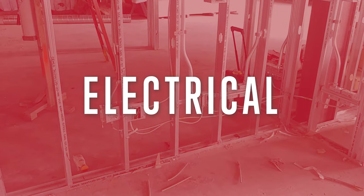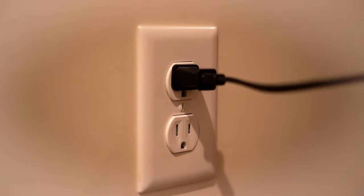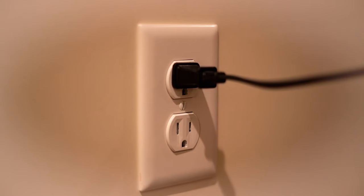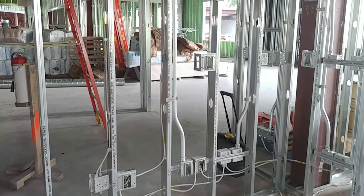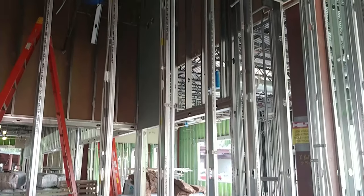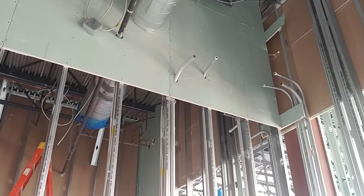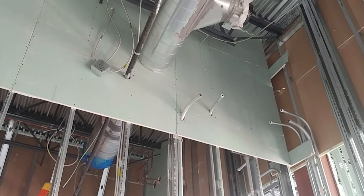Electrical are your outlets and the ports that you connect into to get to the internet. All of these have boxes that are screwed to the studs, and from those boxes there's wiring that goes back to an electrical panel or back to the main distribution point for the school.